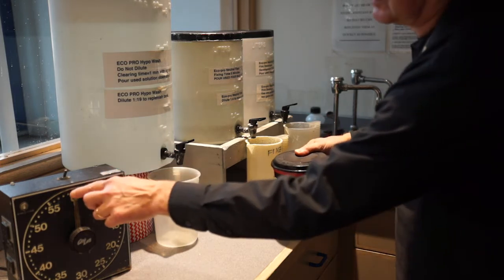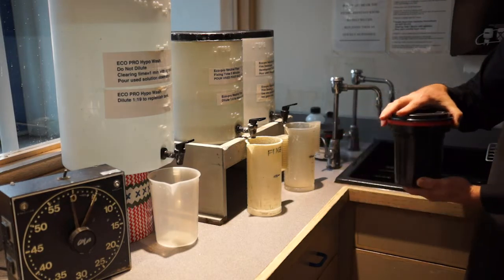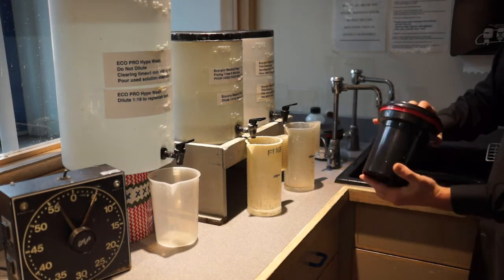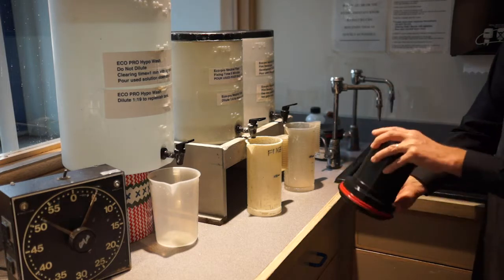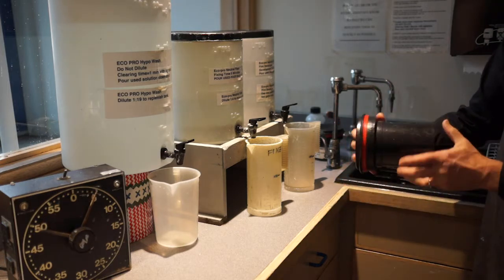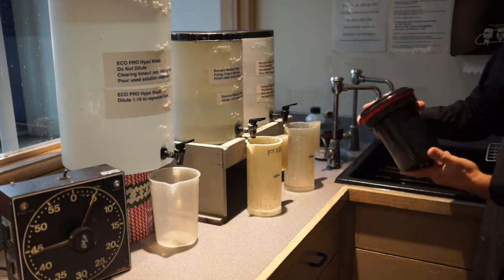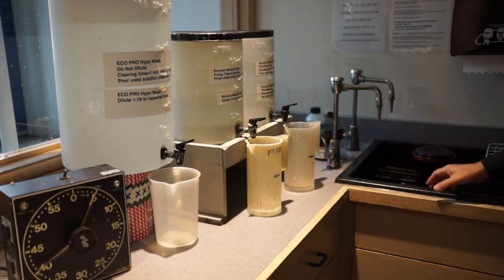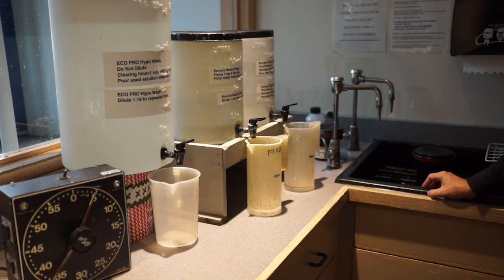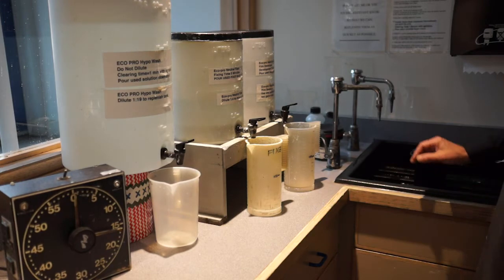Set the timer to five minutes. The agitation scheme is identical to the developer — start out with 15 seconds, completely inverting the tank and then rotating it as you go. There's our 15 seconds. Tap it on the sink, and then just let it sit until the sweep hand gets up to the five again.